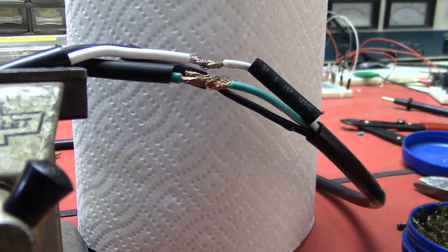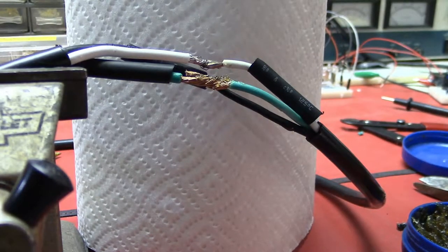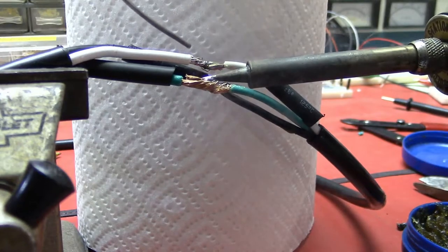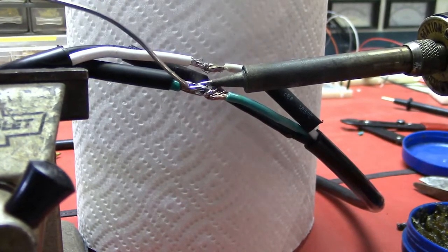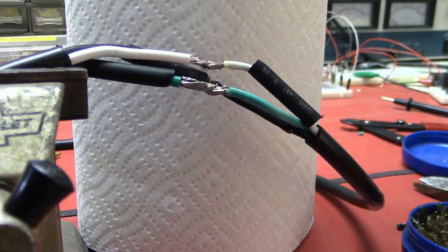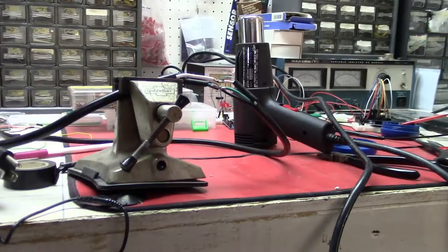I'm going to wipe the soldering tip clean. Here's a trick they won't always tell you: put just a tiny little dab on the tip — not much — then hold that to the connection you want to make, let it heat up, and put some more solder around near that tip, rolling it out on both sides to get a good connection. Don't put a big gob of solder on — just enough to connect one wire to the other.